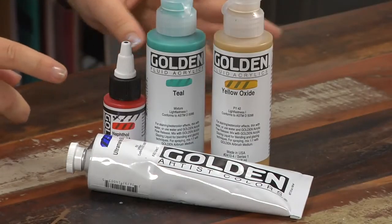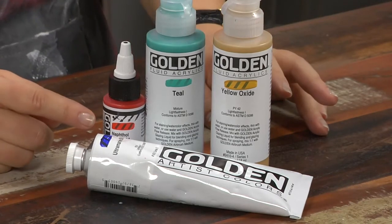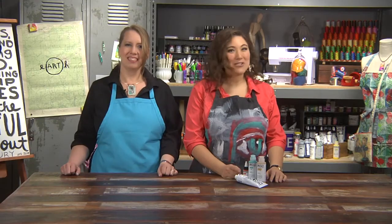I do, so Golden Products do this cool thing where they have these black stripes on all of their paints. And then they paint over in the factory with that color. And that's how you can tell whether it's transparent, opaque, or somewhere in between. We've got so many more tips for you on today's episode.